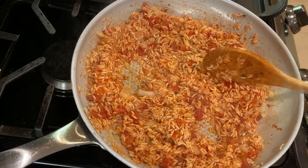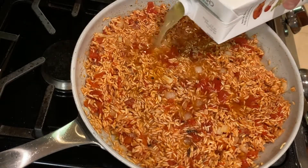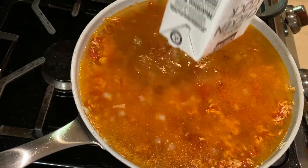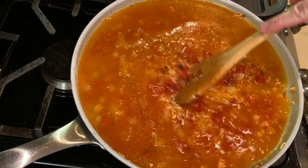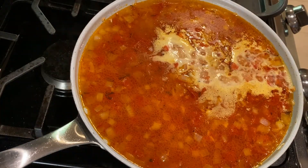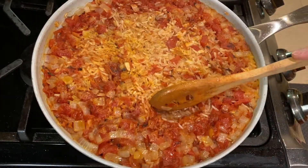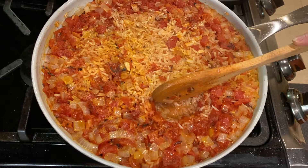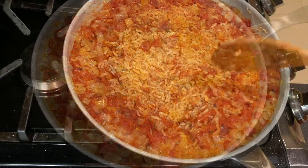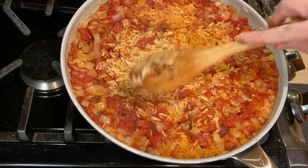Then carefully pour in four cups of chicken broth and reduce the heat to medium. We're going to let this cook on its own for about 20 to 30 minutes until most of the liquid has been absorbed. You'll start to see holes pop up on the top as it gets close to done — that's how you'll know the rice is almost ready. I like to take a spoon and push some of the rice around just to see how much liquid is left on the bottom, and continue cooking until it's all evaporated.